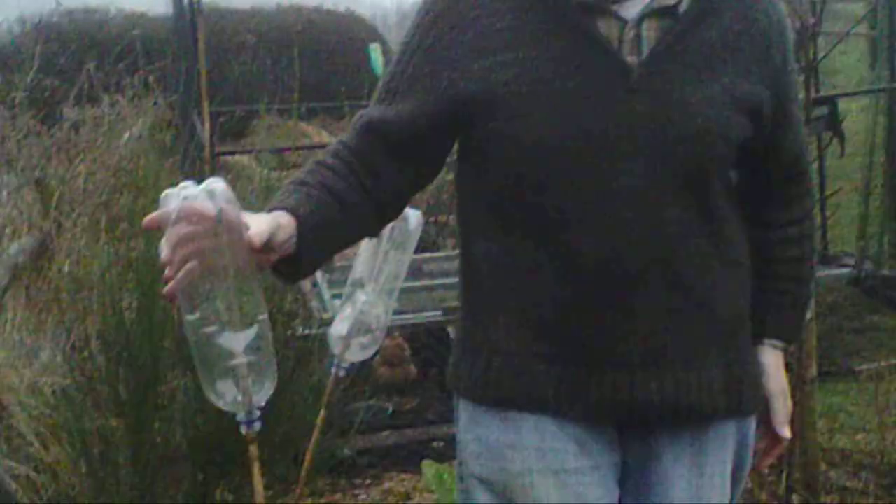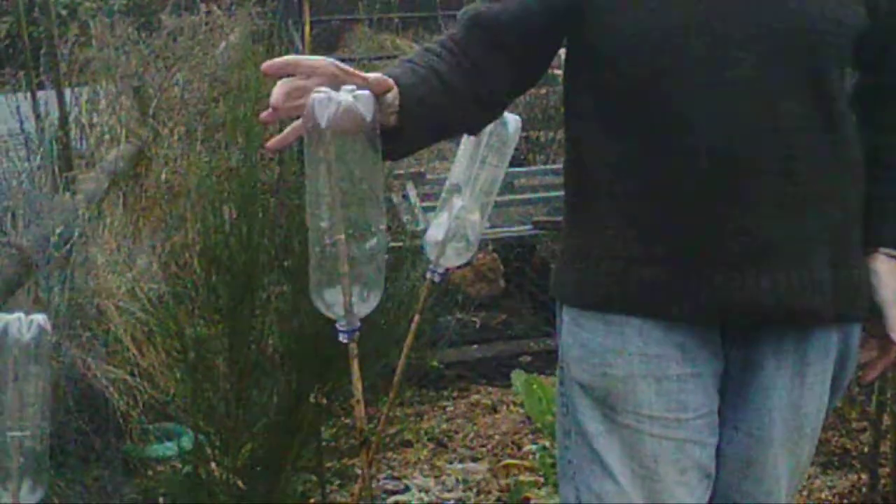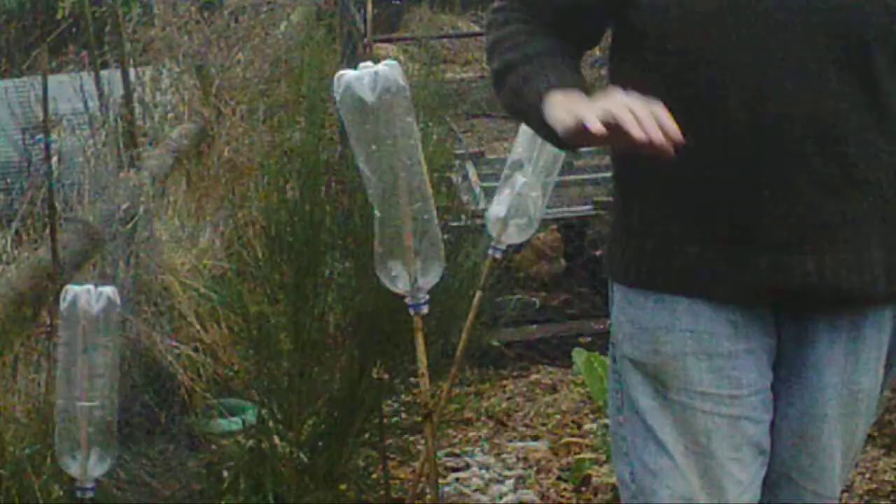Hi, John here. Just wanted to tell you how to keep moles out of your garden. Very cheap method — these bottles on top of canes. Just regular canes and regular pop bottles.